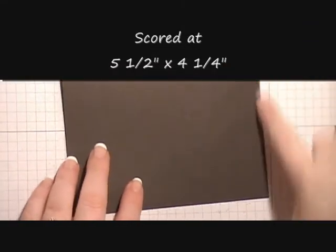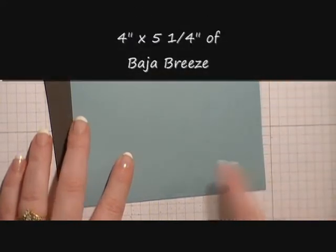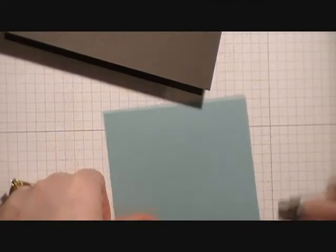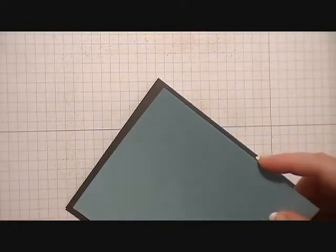Next thing we're going to do is take our card base, which measures four and a quarter by five and a half in Early Espresso. We're going to take our Baja Breeze piece, which measures four inches by five and a quarter. I've sprayed it with a bottle containing rubbing alcohol and frost white shimmer paint and let it dry. We're going to run some snail across it and center it on the front of our card.